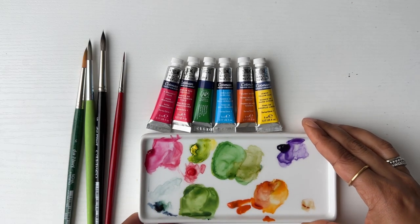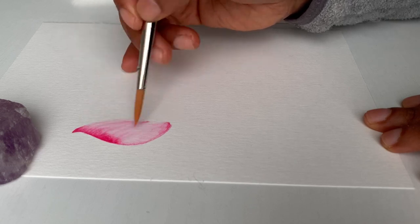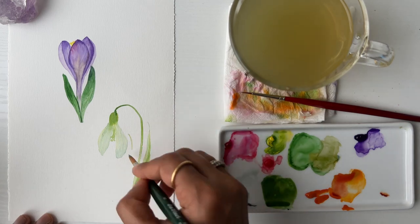This class is specially designed for beginners to get comfortable and confident with watercolor florals. We will start with understanding the materials that work best for beginners. Then we will have a short drill for our brushwork, which we will be using throughout the class to paint these flowers. And then, through easy to follow short lessons, you will learn how to paint a tulip, crocus, snowdrops, as well as a magnolia.